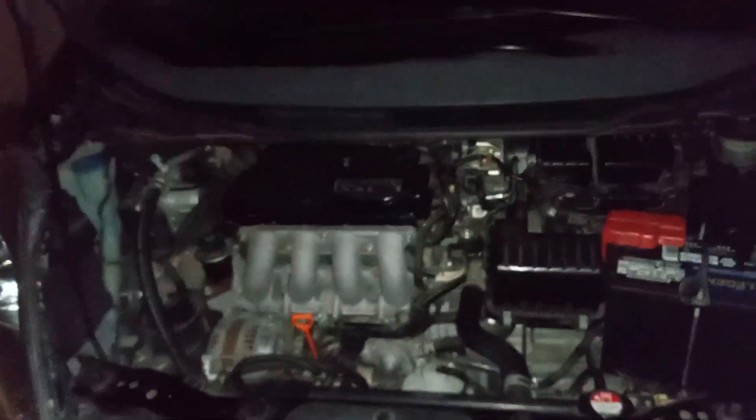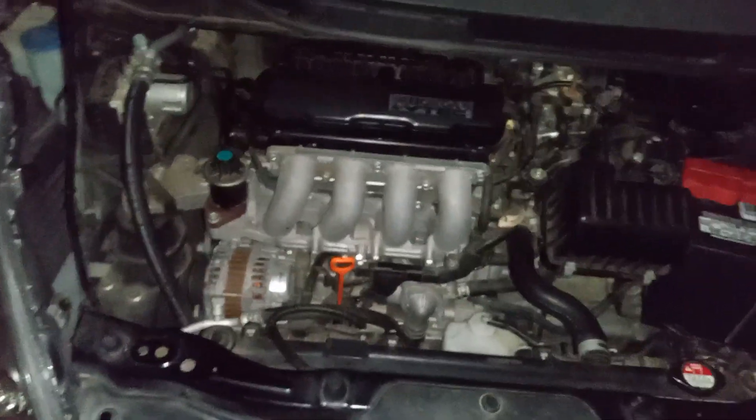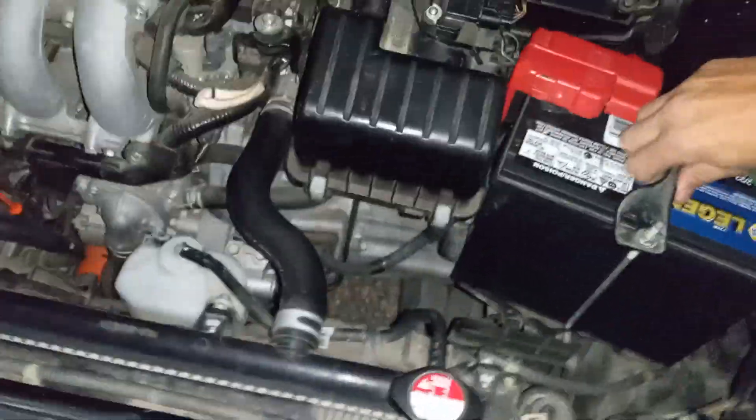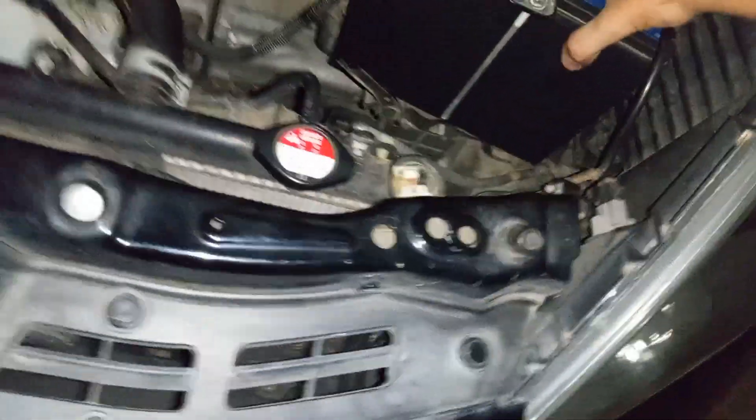Just wanted to make another small short video just to show — pretty much I got everything done. I thought I was going to have to bungee cord it but I actually was able to use my old battery strap. Just got to turn it the right way, get it in a clip in the back and then boom, it ain't going nowhere. Everything's tight, ground's tight, everything's good.